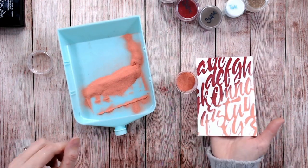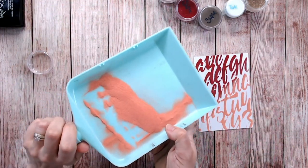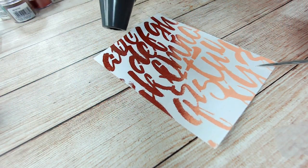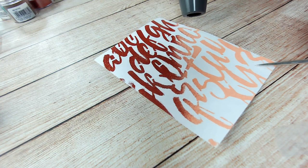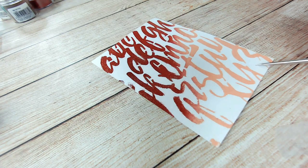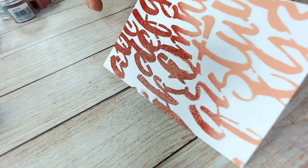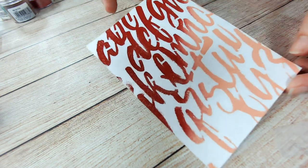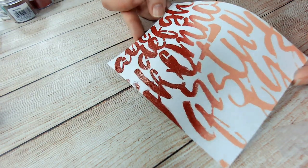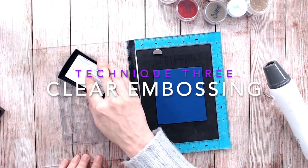There we have a beautiful ombre effect. Let's clean this up and then heat set it and see what it looks like. If I just lift that up for you, hopefully you can see we've got a lovely shine — a glossy effect, which is really beautiful. It makes it look almost as if it's a plastic or vinyl finish.